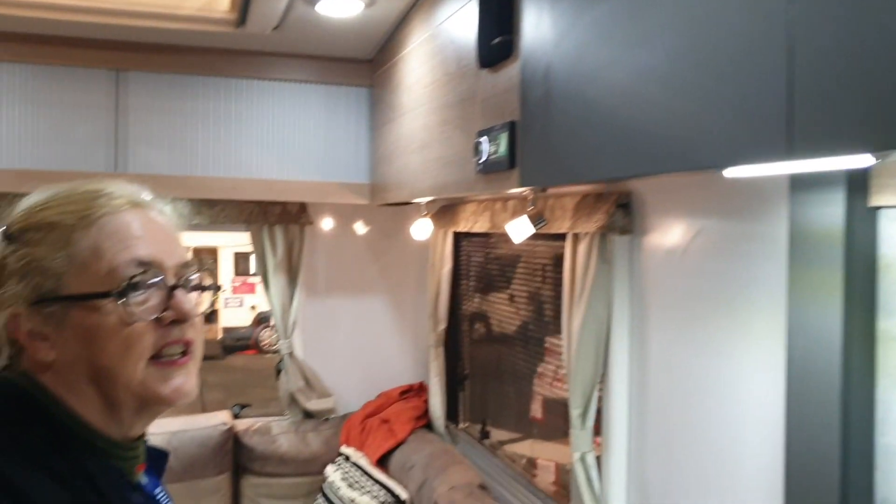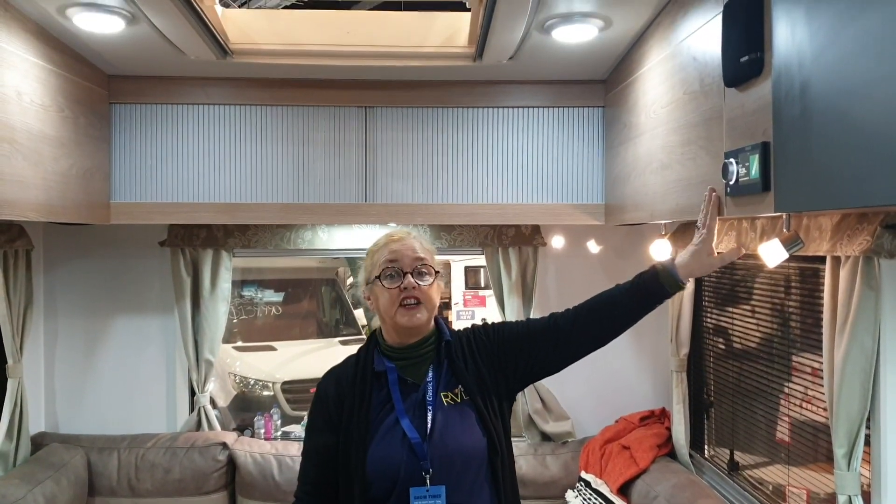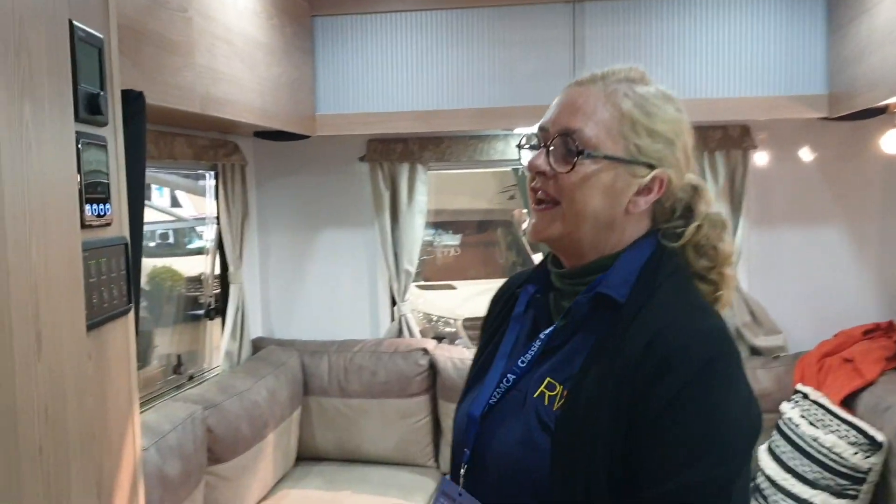As you can see, shelving within. A little bit different having the dark colour. Lots of LED lighting. Stereo and entertainment. Control panel.